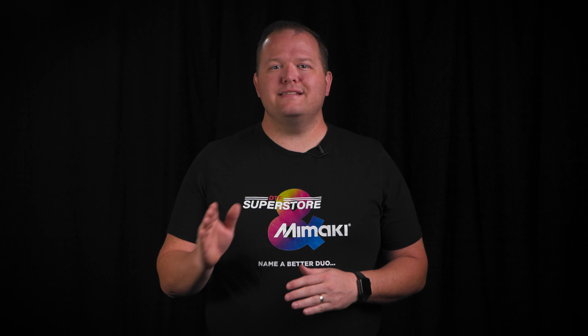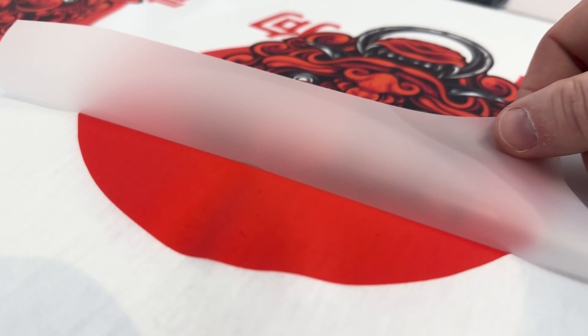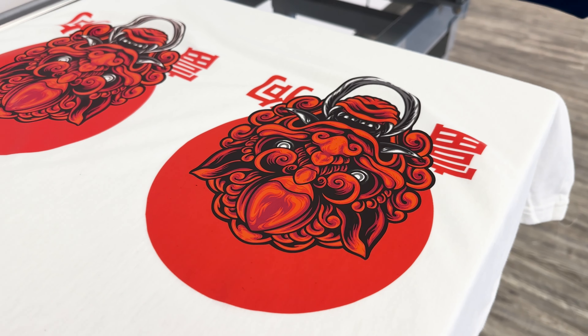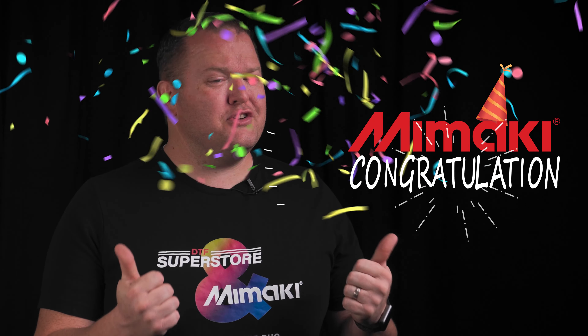Next, we pressed them both on the same shirt, and here's the peel. First, the one with no white underbase. Now, the one with white underbase. Some ink stayed attached to the film, but it wasn't that bad, and it still looks really clean. So far, so good, Mamaki.